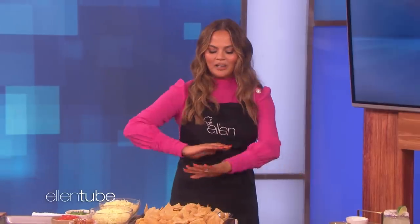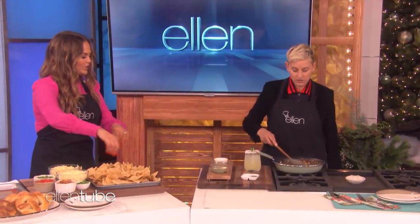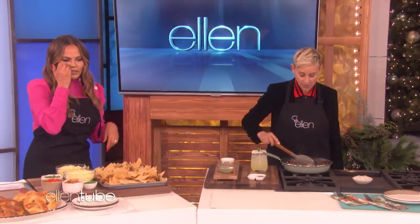The cool thing about these nachos is it's on a baking sheet, so every little bite gets some cheese, gets some mushroom. You don't have that wasted nacho space. We just take this and sprinkle it all over. There's some herbs and spices and stuff in it too — just go online and get the recipe.